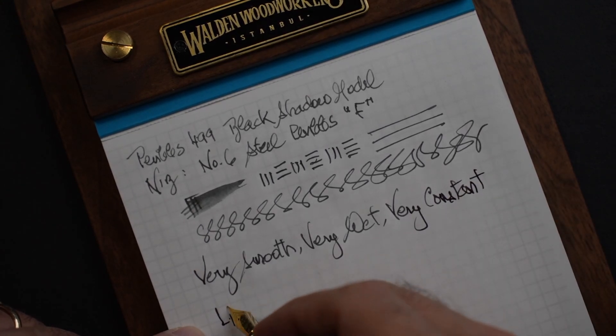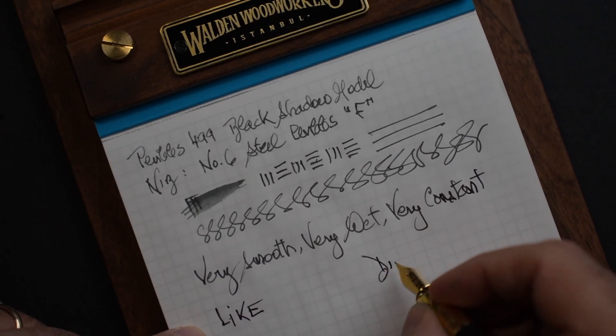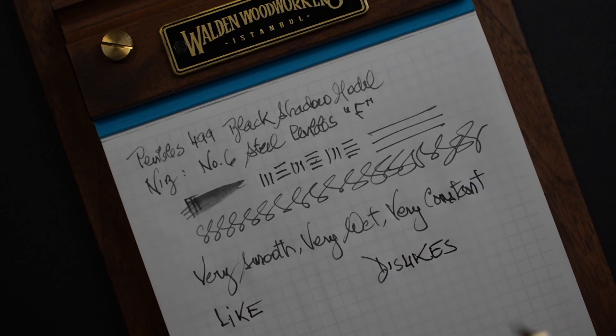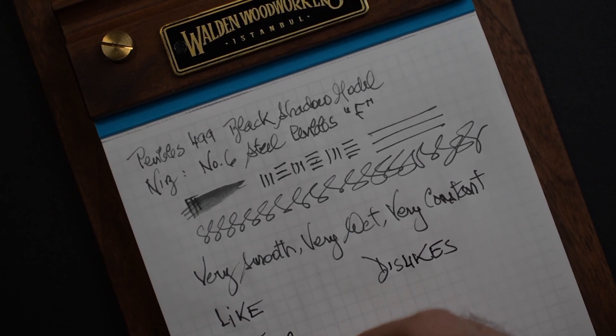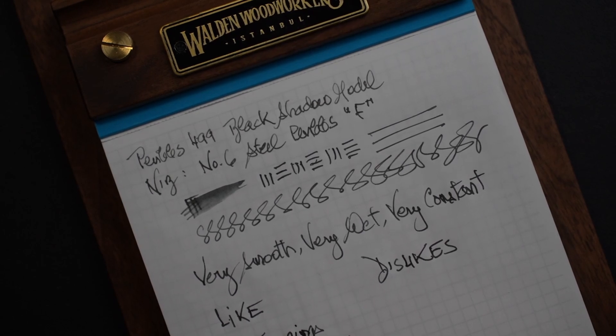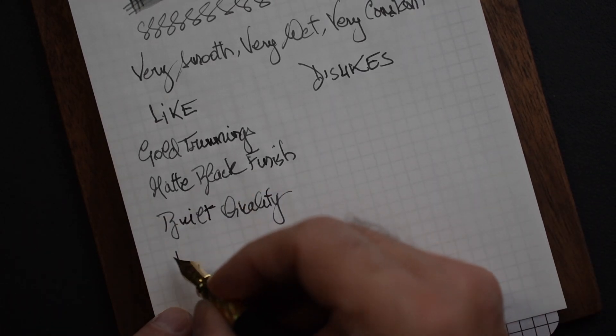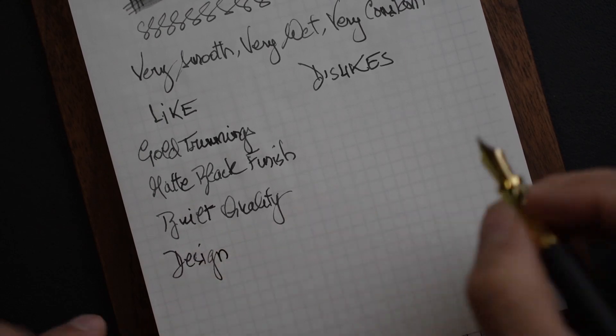So what do I like and what do I dislike about this pen? What I like is the gold trimmings — they really stand out. I like the matte black finish. I also like the overall build quality — as usual, Pen BBS does not disappoint. The design is nice for a thinnish pen — nothing spectacular, but very nice.